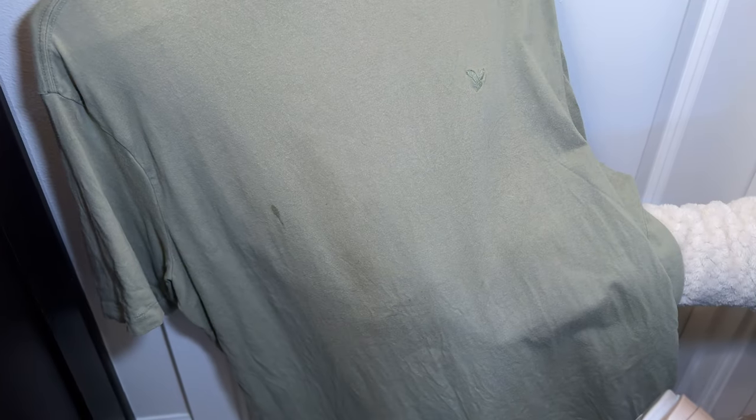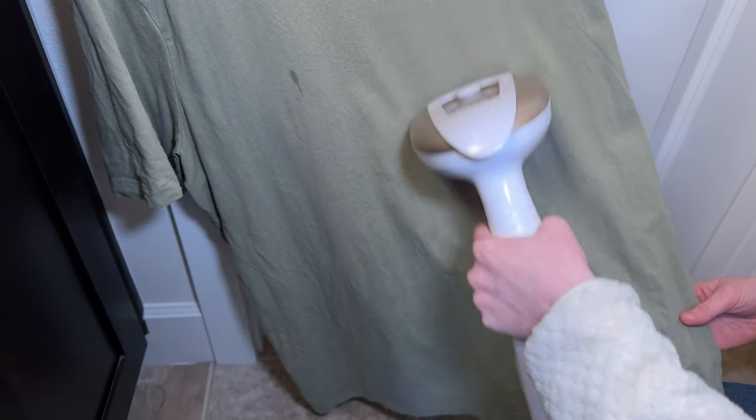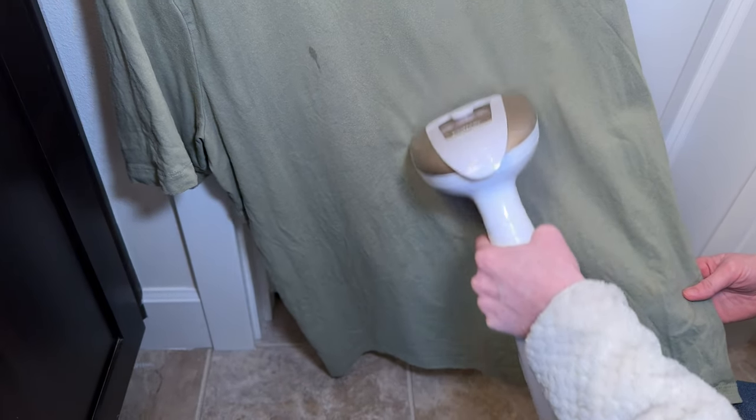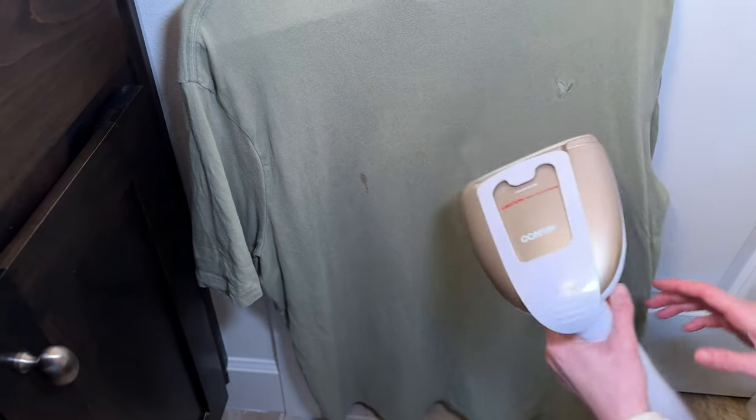This part looks pretty wrinkly, and I'm going to go ahead and put the steamer on here — and you can see in just a few seconds all those lines are gone in the section we were just working on. It's really fast, super convenient, and easy to use.